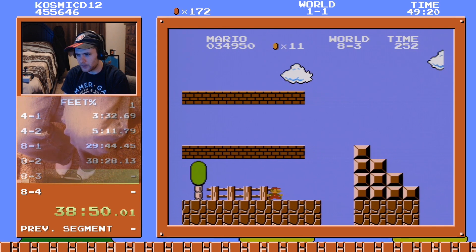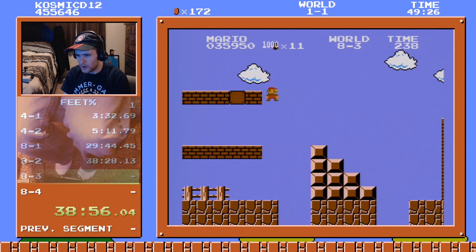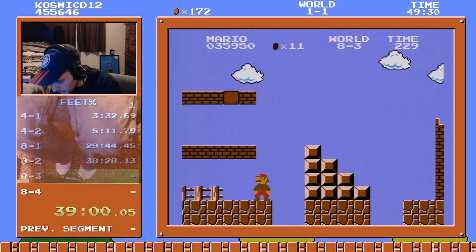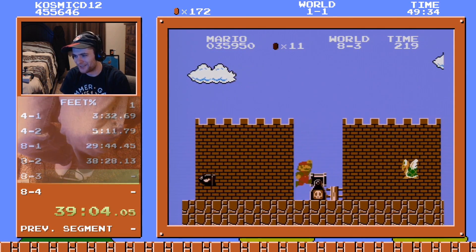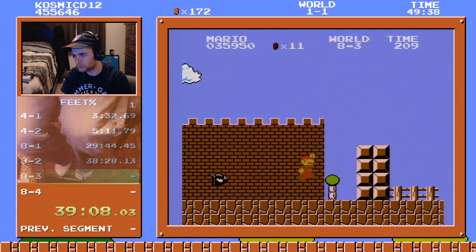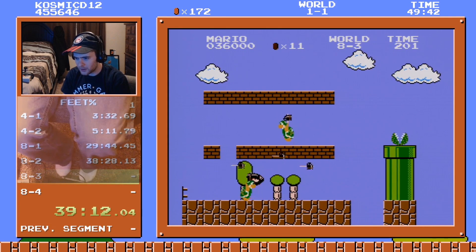Okay okay, can we get it? Go — oh, that was terrifying. Oh no, worst pattern — worst pattern in video games!